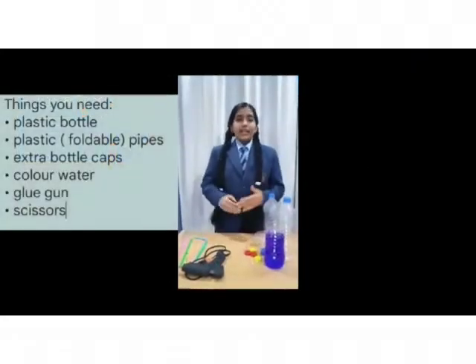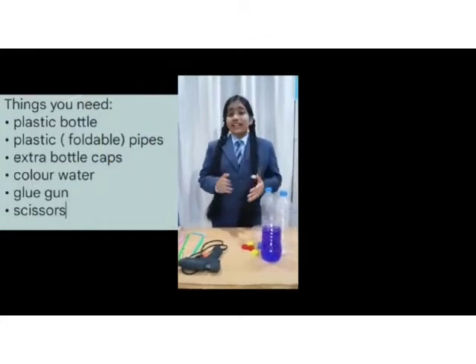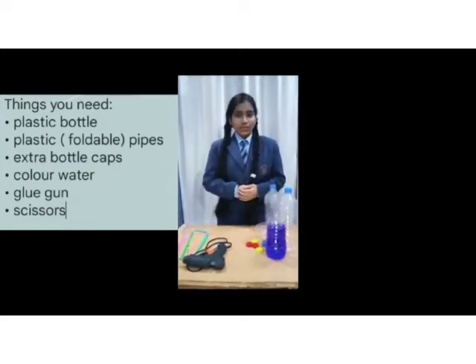Heron's Fountain was previously made from bronze and it was very expensive. But we are making it from simpler items that are easily available at home or at a hardware store.